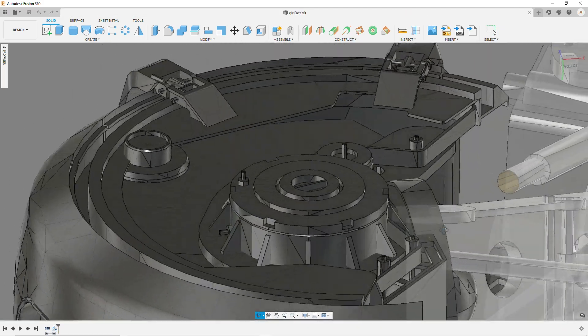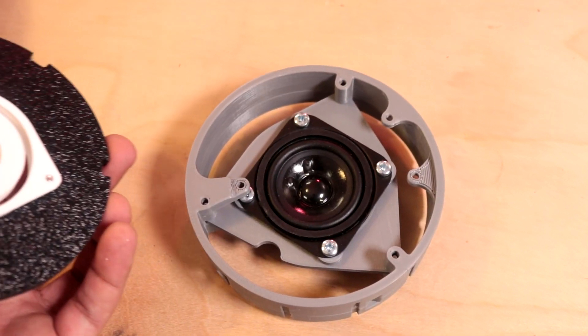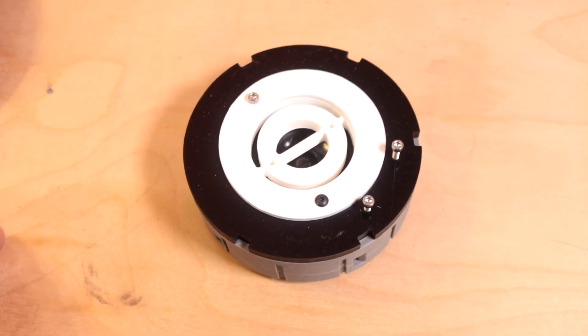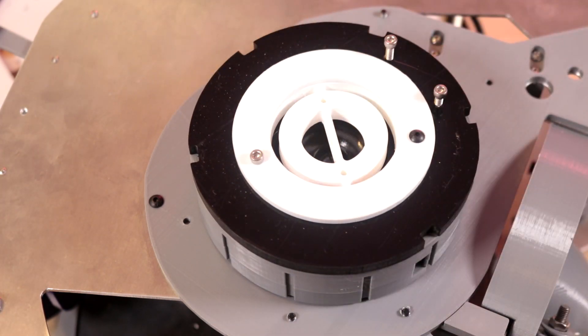After that I decided to move on to her ear pucks which are very interesting. I decided this is a good spot to put some speakers, so this is actually where you'll hear her voice when she's powered up. I've got a 10 watt 4 ohm speaker in each ear puck and these just mount to the side.